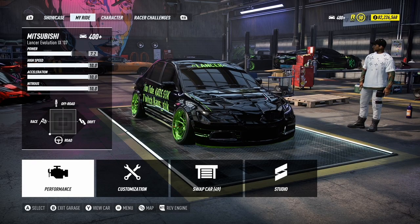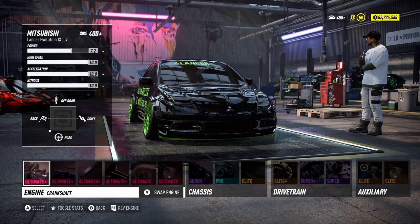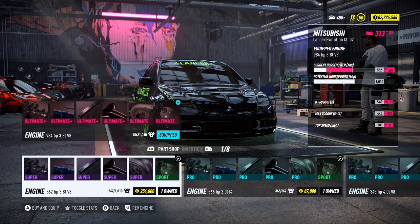Welcome to the channel. In today's video we will be discussing the Lancer drag build, and this car is a monster even for racing. The first thing you're going to want to do is swap out this motor to the 3.8 liter V8 — it is the best motor.